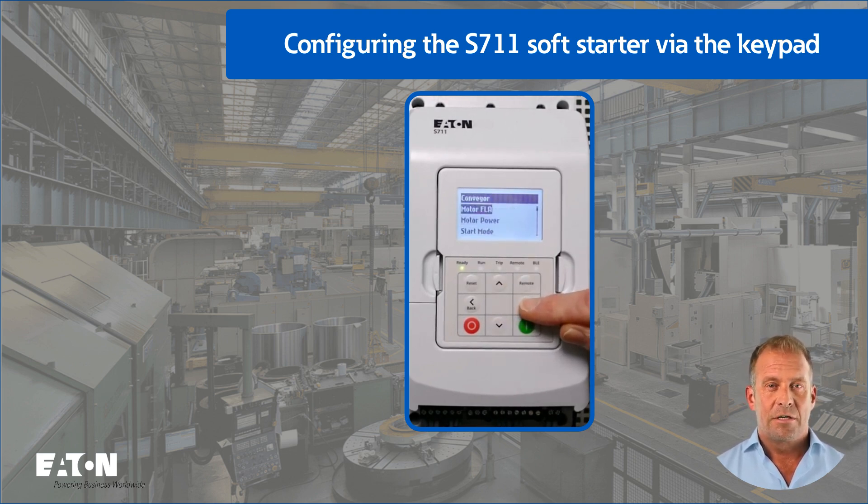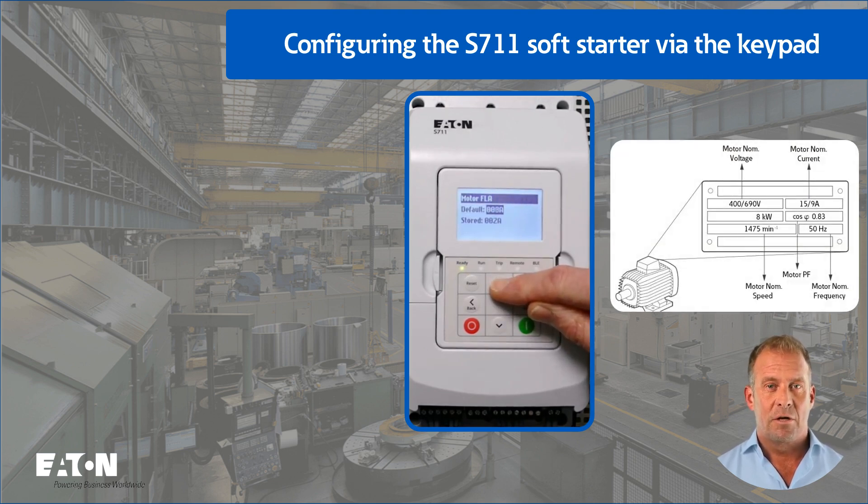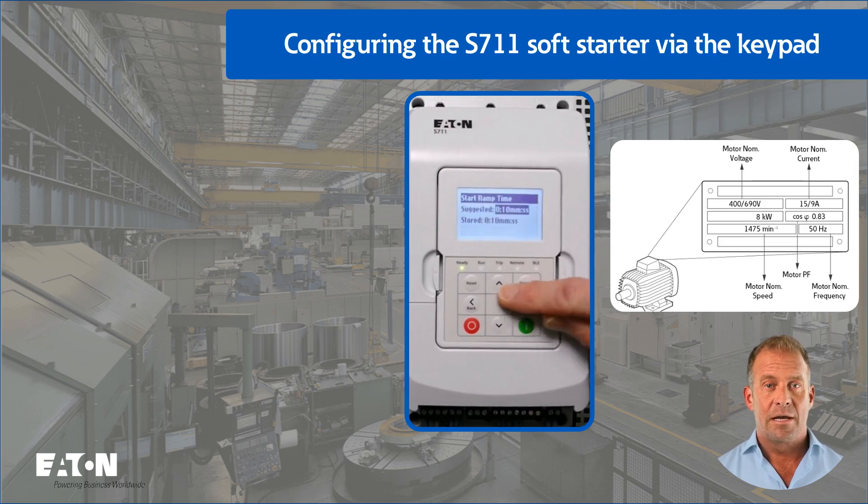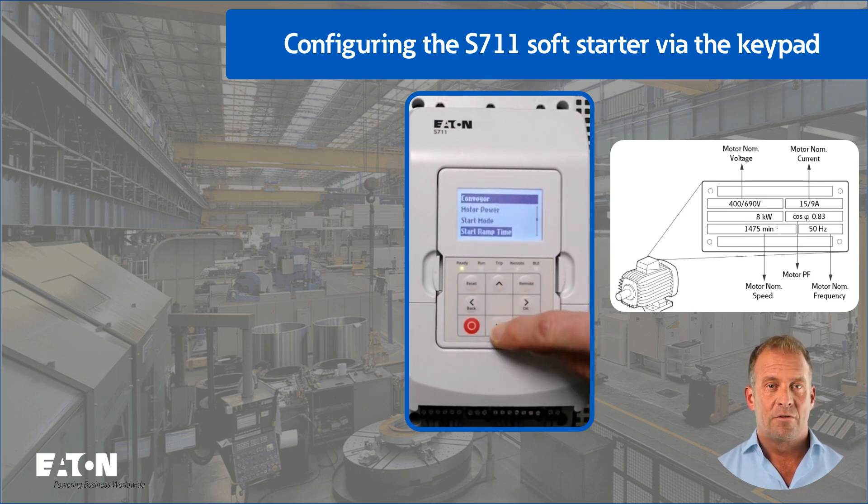Now enter the rated motor current in the actual quick setup menu. The lowest value of 2 amps is always stored here by default. The motor power must also be entered in horsepower or kilowatt, depending on the region. The factory default values for the start mode with constant current and the start ramp time of 10 seconds are retained. In this example, the starting current of 200% is reduced to 100% for a smoother start.